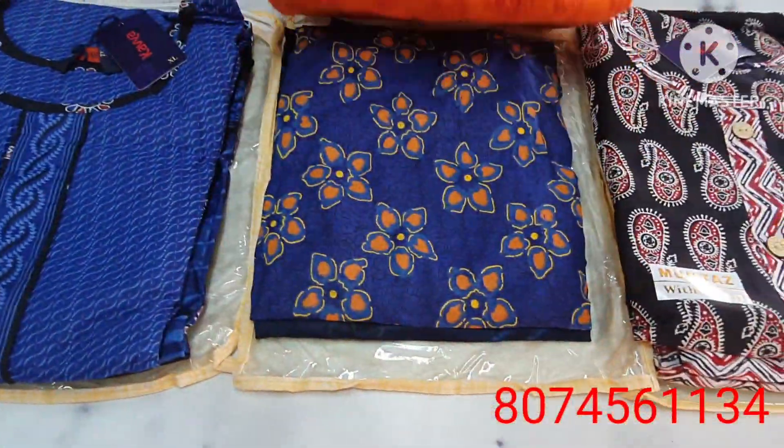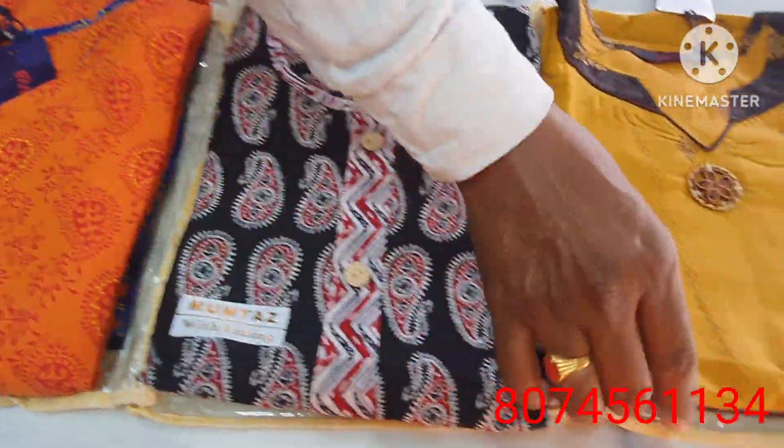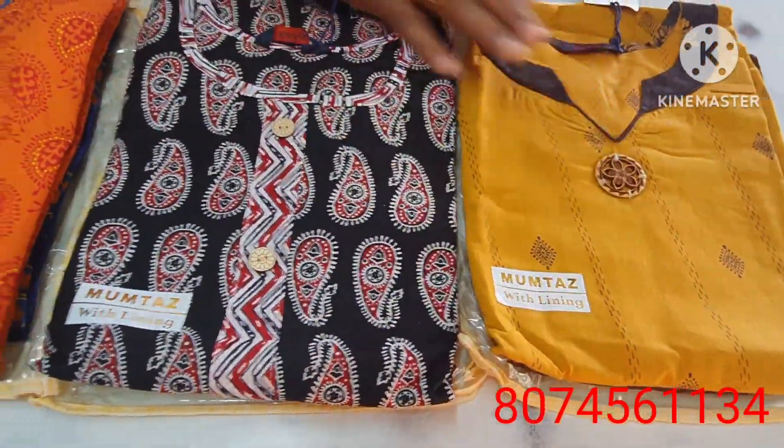Next is the orange color combination. Next is the black and white combination. This color combination is very beautiful.